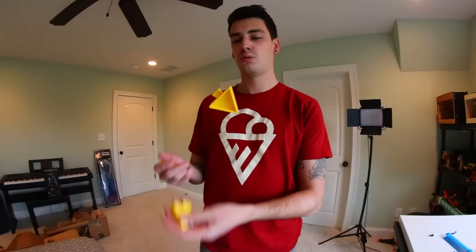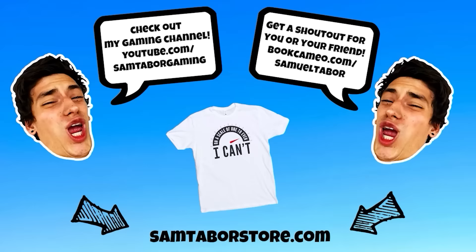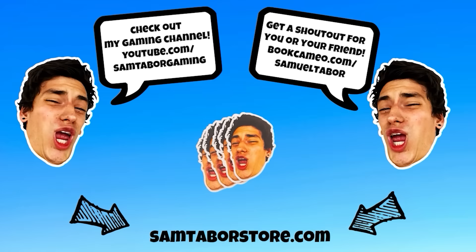That would be good — it would be difficult. I couldn't think of the word difficult. All right, I hope you guys enjoyed this video. If you want to see round three, leave a comment below. If you enjoyed it, give it a thumbs up, hit the subscribe button, click the notification bell. Also check out my gaming channel by clicking the card right there. I also have a store at SamTaperStore.com. And check it — trick shot trash can! I'm really bad at this. Thank you.